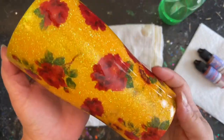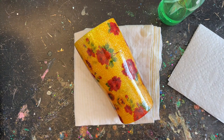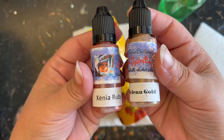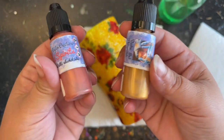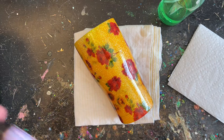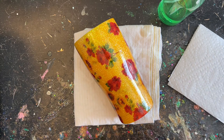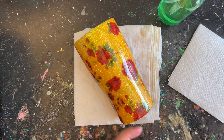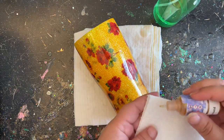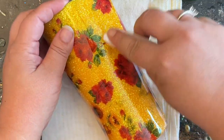Here we are the next day and it is absolutely beautiful as is — you could leave it, add some butterflies, whatever you want. But I wanted to add just a little more touch, so I'm going to add some gold alcohol ink and a rosy alcohol ink, both from Christy Taylor Creations — I'll put that shop in the description below. I have 91% alcohol on hand as well, and a paper towel — you could also use a makeup sponge or a sea sponge, whatever you prefer to apply it.